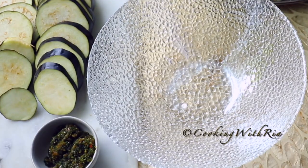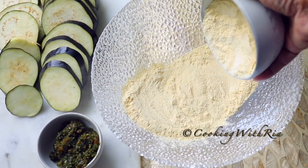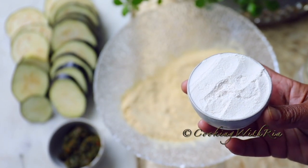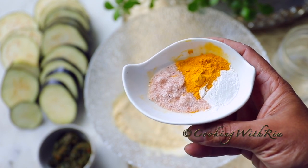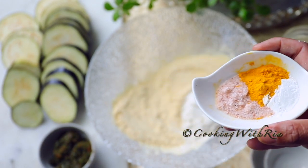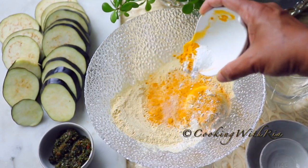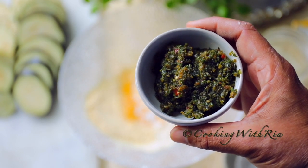First, in a small bowl I'll add one cup of ground split peas, a quarter cup of all-purpose flour, salt, baking powder, and ground turmeric. The link to the full recipe is below. It's the same seasoning as the kachori recipe.